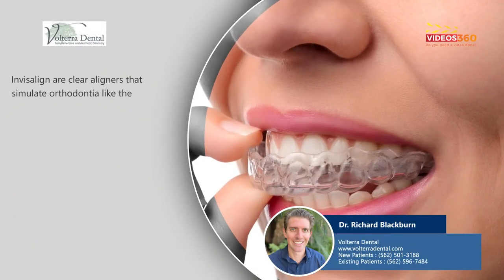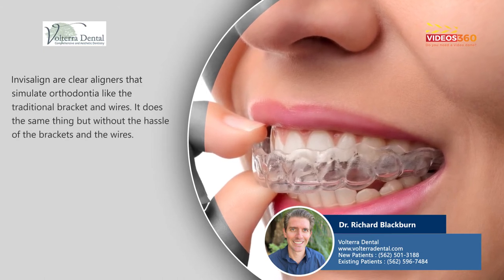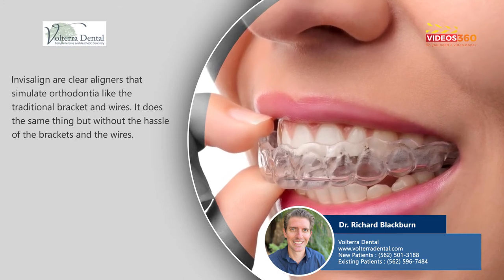Invisalign are clear aligners that simulate what orthodontia and traditional brackets and wires do — the exact same thing, but without the hassle of the brackets and the wires.